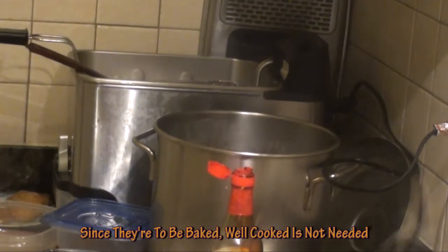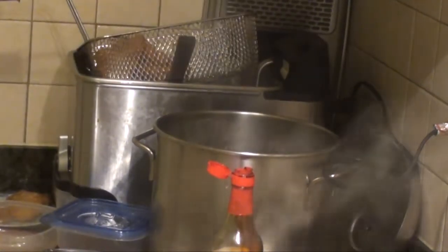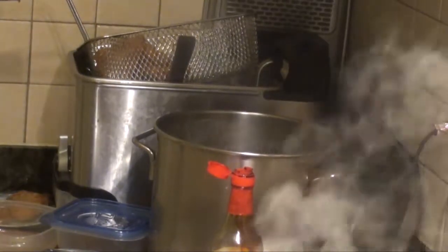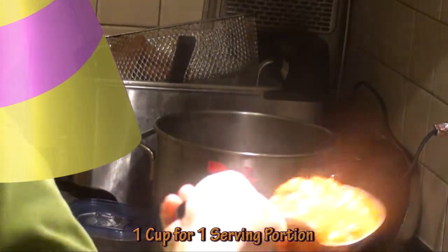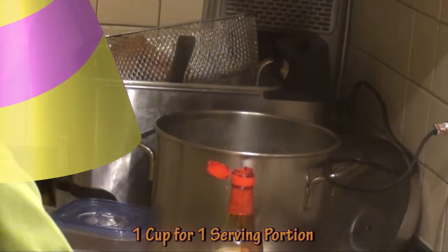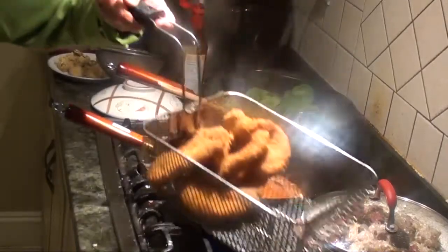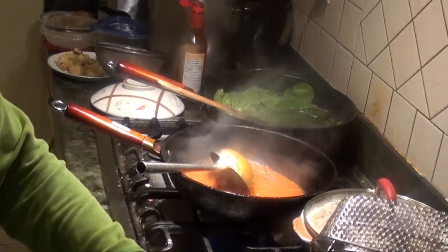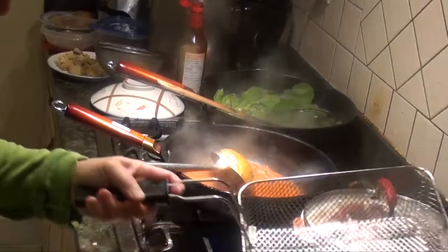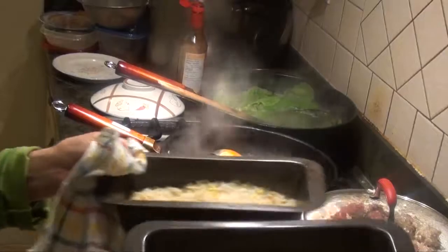Now because we have to fry it, we don't want to cook it too much. Now we have to heat the sauce. Put the wok on, cut it up, and lay it on top of the fried rice. So I portion them out.